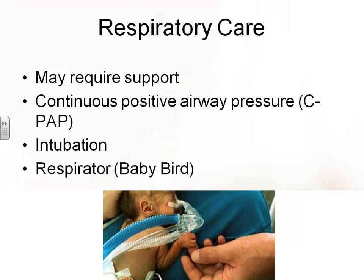The baby may be on CPAP — continuous positive airway pressure — which maintains pressure in the lungs so they cannot fully collapse. Instead of the baby having to grunt to keep air in, the machine does it: breathing in is assisted, and when the baby starts to breathe out, the machine only lets the air out so far, then kicks in and says breathe in again. The baby may also have intubation and be placed on a ventilator, which we call a baby bird ventilator or respirator.